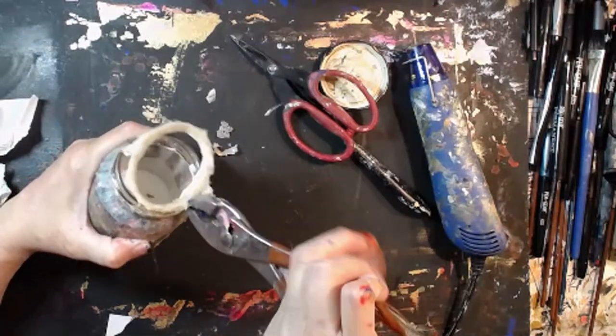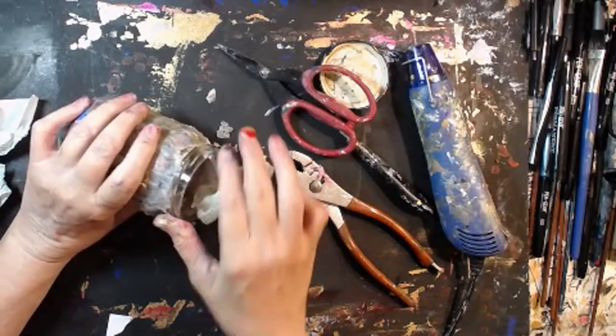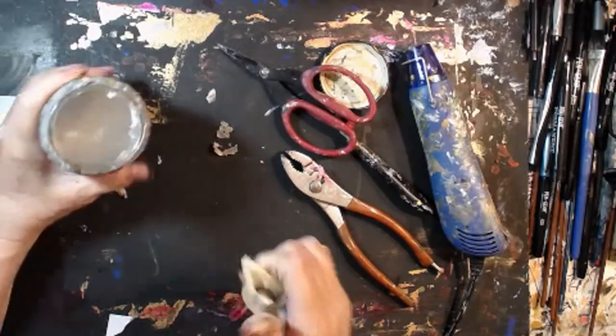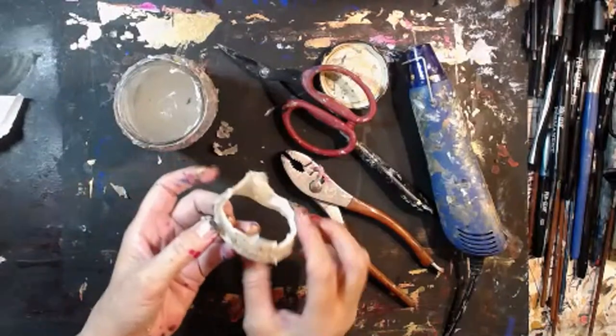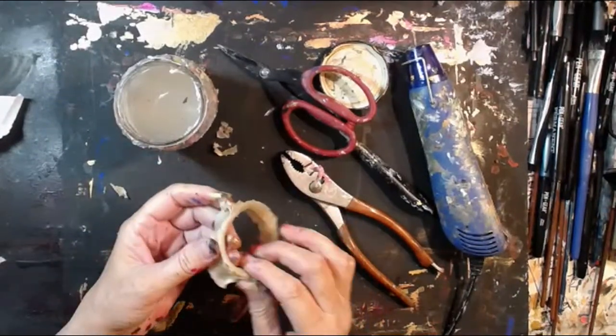I'm only doing this because I love my glue pot. I love my glue pot — it just means a lot. Look at that, look at that! No wonder I couldn't get anything closed.